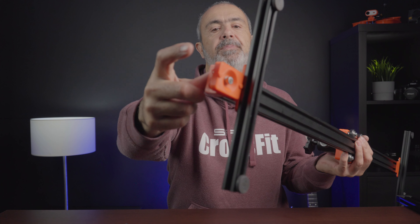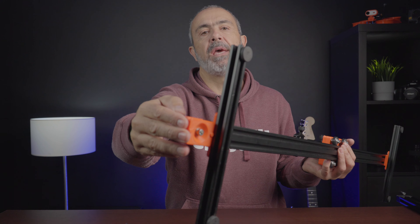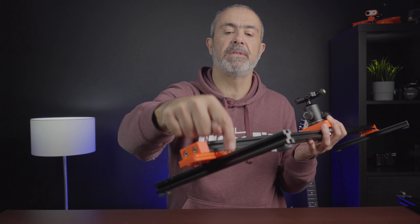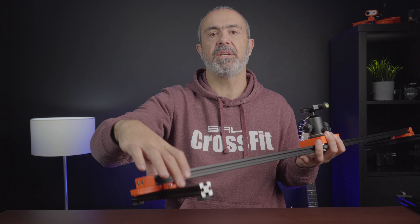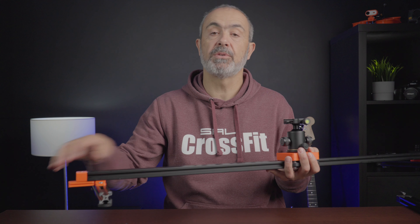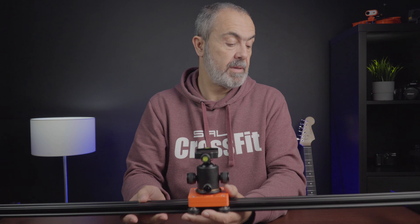I use Arca Swiss on all my tripods, so here I have an Arca Swiss plate mounted on the carriage. I also added legs and will include the 3D printed parts for assembling those. I'm also designing a leg that attaches directly to the rail. If you don't have legs, you can use this on tripods or on light stands, which are much cheaper.